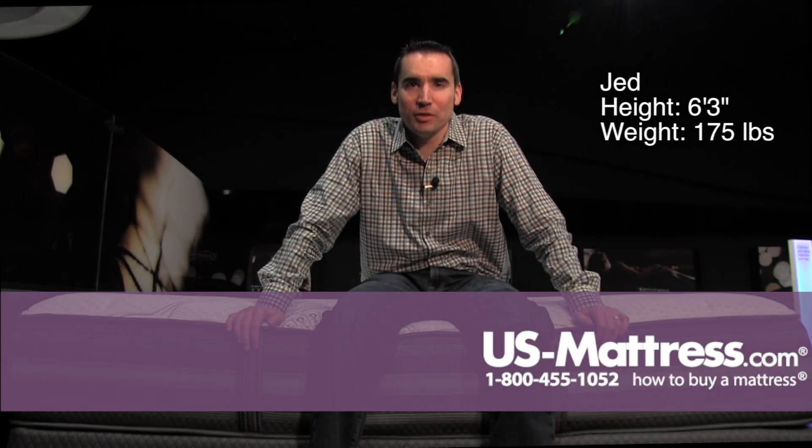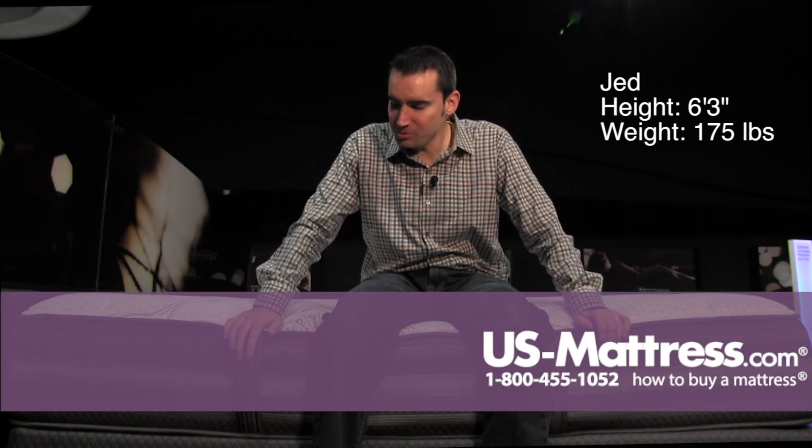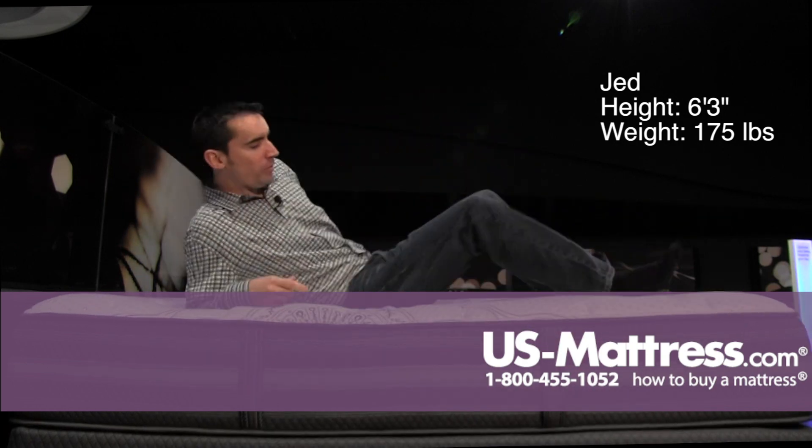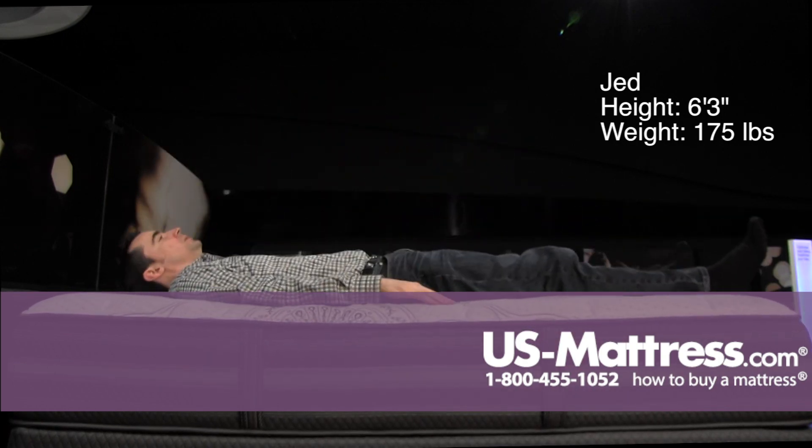I'm sitting on the side of the Beautyrest Black Desiree Luxury Firm, and it's got a full foam encasement, so it's pretty sturdy. You can also see it's got handles, so if you need to move the mattress, you can do so easily.